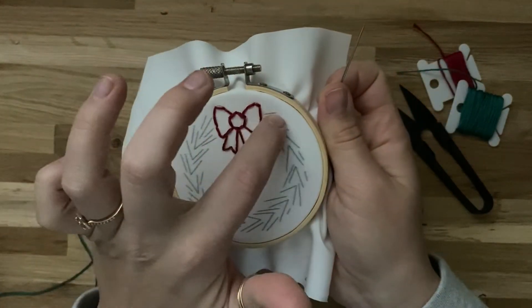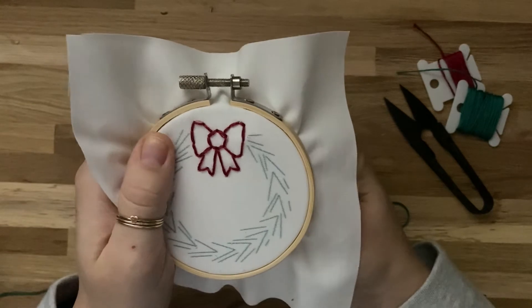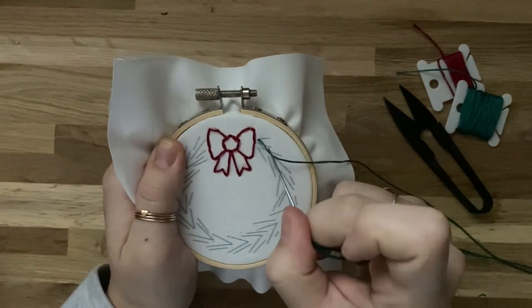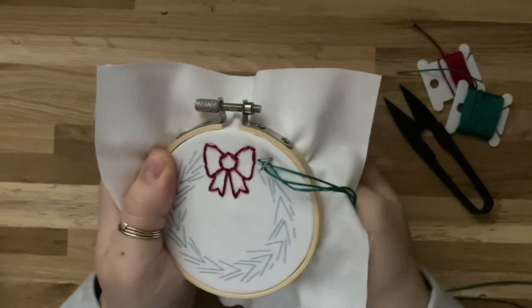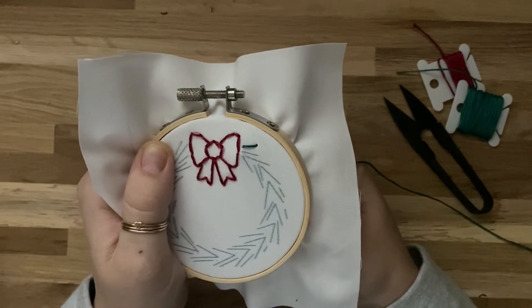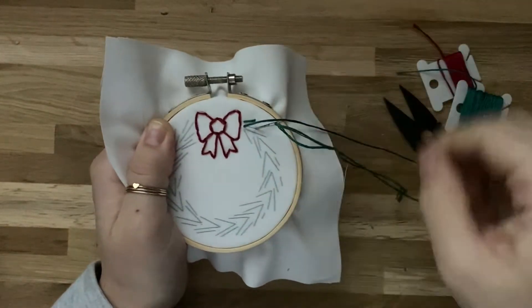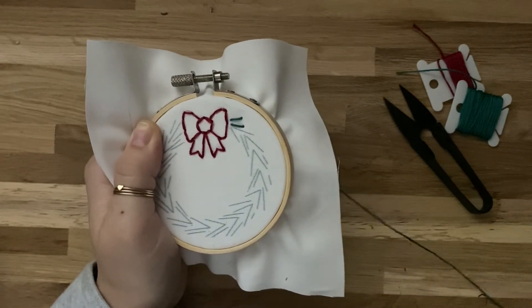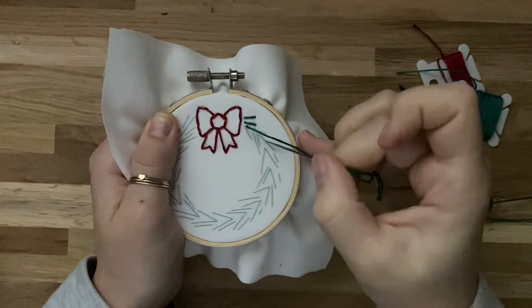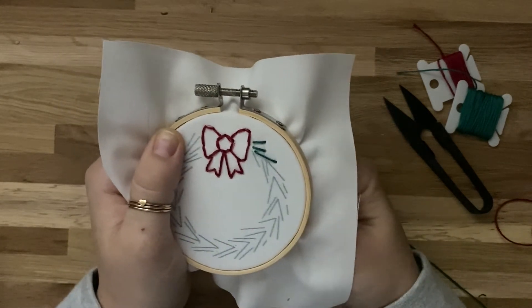For the green section, we're going to start with the straight lines. Bring your needle up from underneath to hide the knot on the back side. Start at one end of a line — you can pick any line to start on. Insert the needle back down on the other end of the line, tracing over the lines with thread from one end to the other. Unlike the bow, you don't have to worry about connecting your stitches, because each line is its own stitch. Keep doing this until you've gone all the way around your wreath.